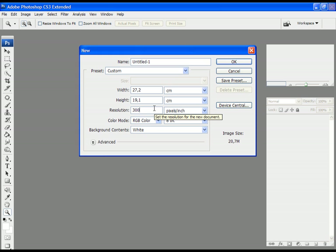After you write the width and the height, just set the resolution to 300, then for color mode choose RGB Color and click OK.